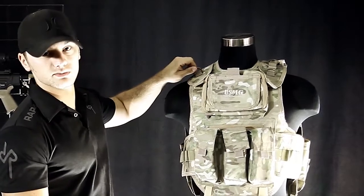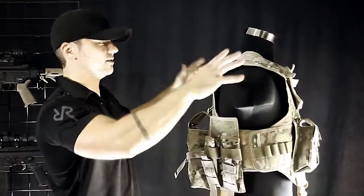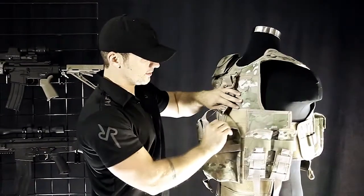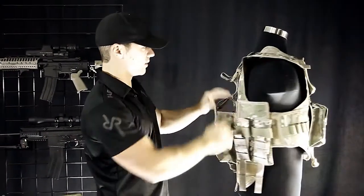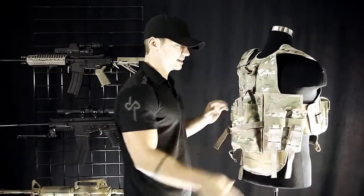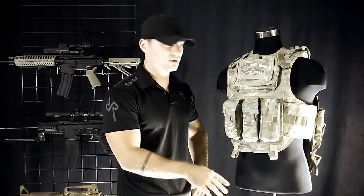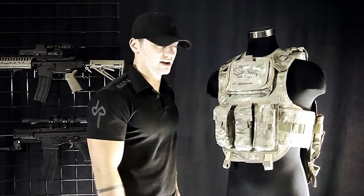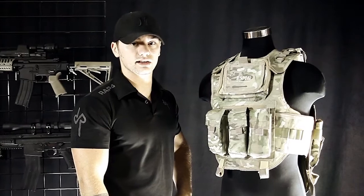There are D-rings up here to mount one-point slings to, and a few loops if you wanted to integrate straps from a backpack. These panels in the back are hook and loop so you can remove them or move them elsewhere. If you wanted to run a backpack, you can take the tank pouch off completely, or off the sides as well. All around, this is a real solid paintball vest. If you're just getting into paintball or milsim and you want a vest with all your equipment, the Counter-Strike is a really good entry-level choice for scenario paintball.